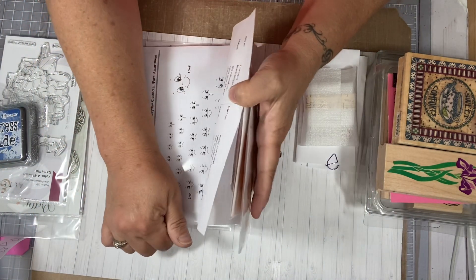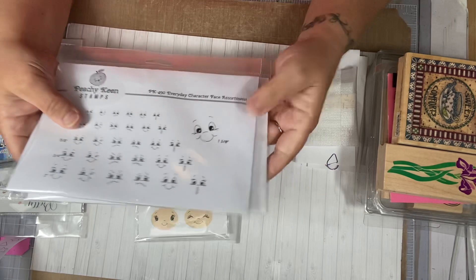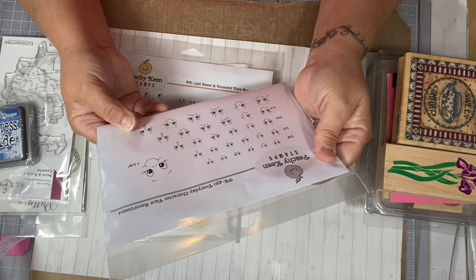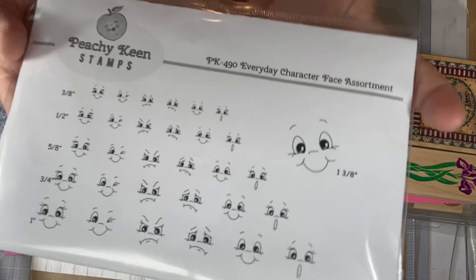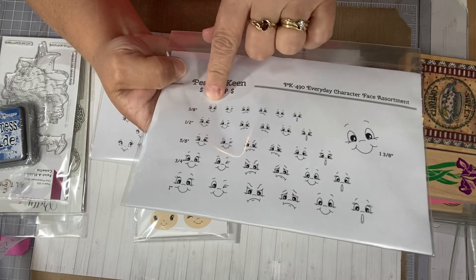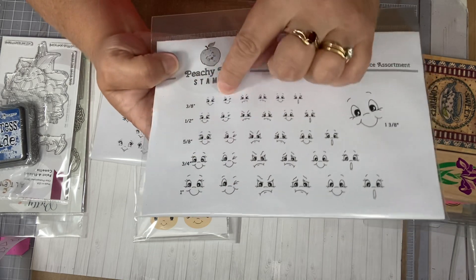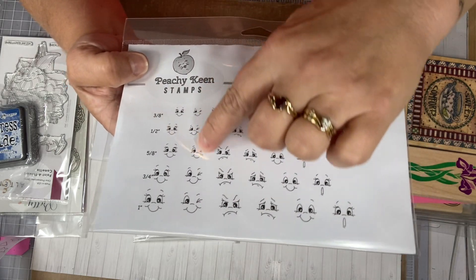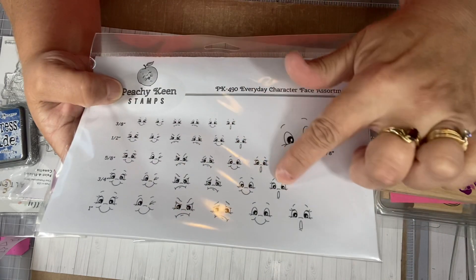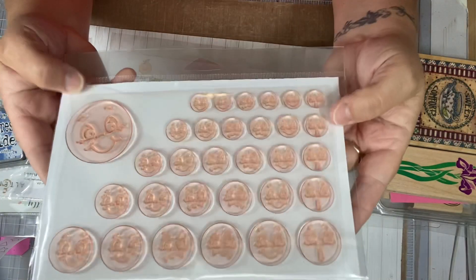While I was over there, I noticed that Kathy had some of the big sets available. I asked Kathy if she would combine my shipping, and I ordered two of the sets she had available. This one is called the Everyday Character Faces. With the big sets, you get different sizes — the same smile in 3/8, 1/2, 5/8, 3/4, and 1-inch. And then this face, all the sizes are here — this is how the big ones work. You get all the way over here, and then these are the faces for each one. Super cute.